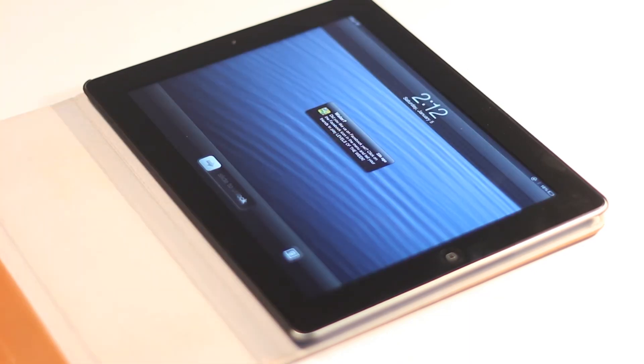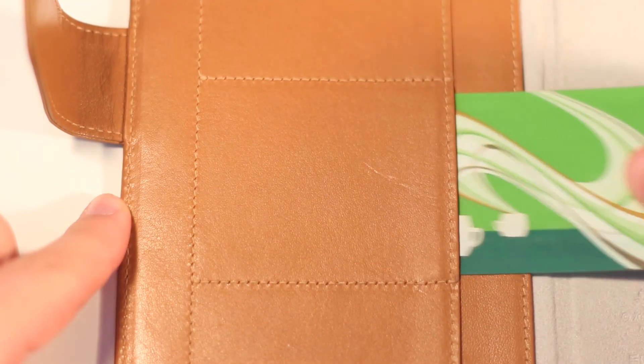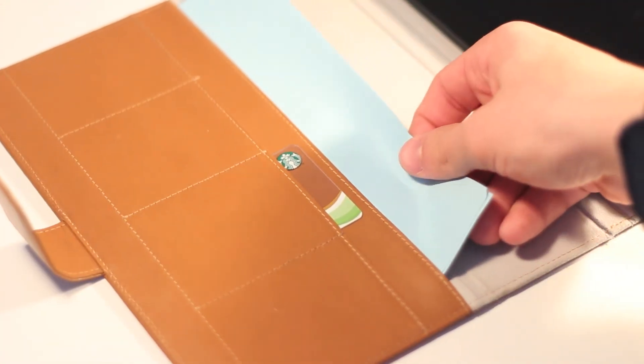To open the case, simply undo the tab and pull the flap, which reveals the iPad. The flap features an automatic wake and sleep function. On the inside of the flap you have 4 slots for business cards or credit card type cards, which is very convenient for people who go to a lot of business meetings.